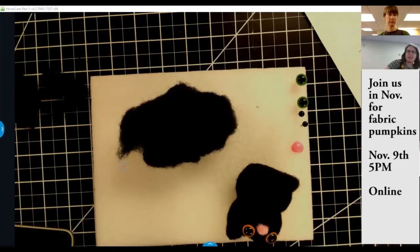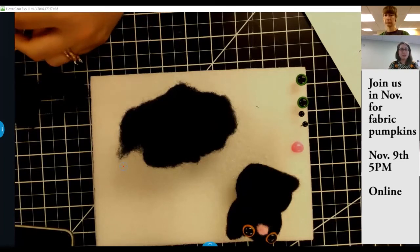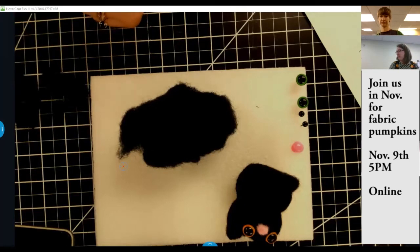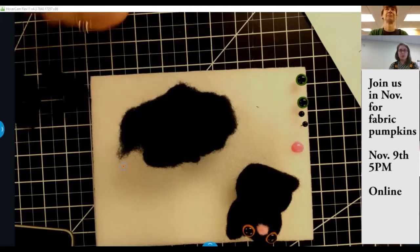I'm Cara Bolli. I do the makerspace here at the library. The makerspace has all kinds of exciting things like a 3D printer, a sewing machine, a silhouette cameo, a laser etcher, and then just some other general tools.